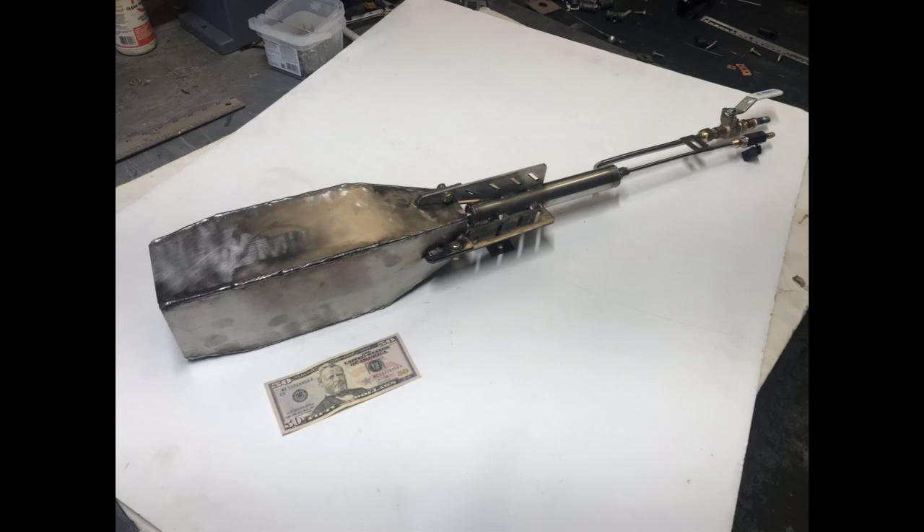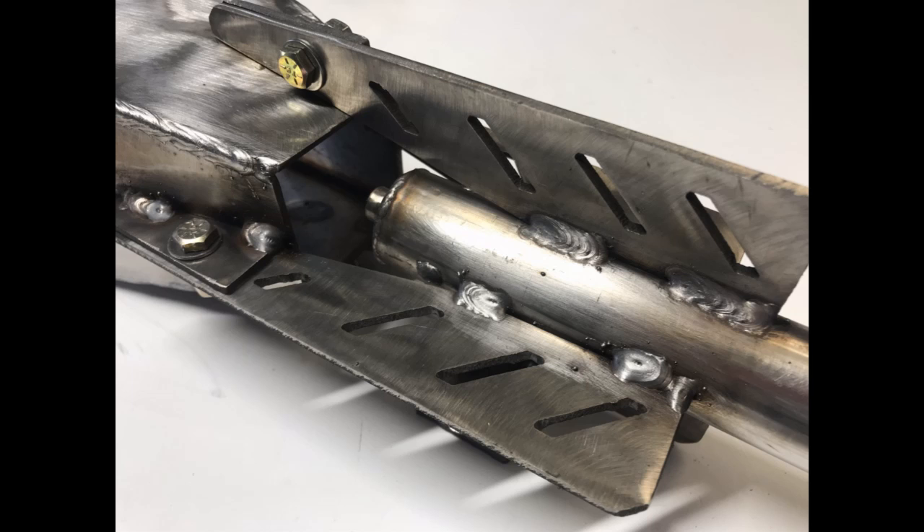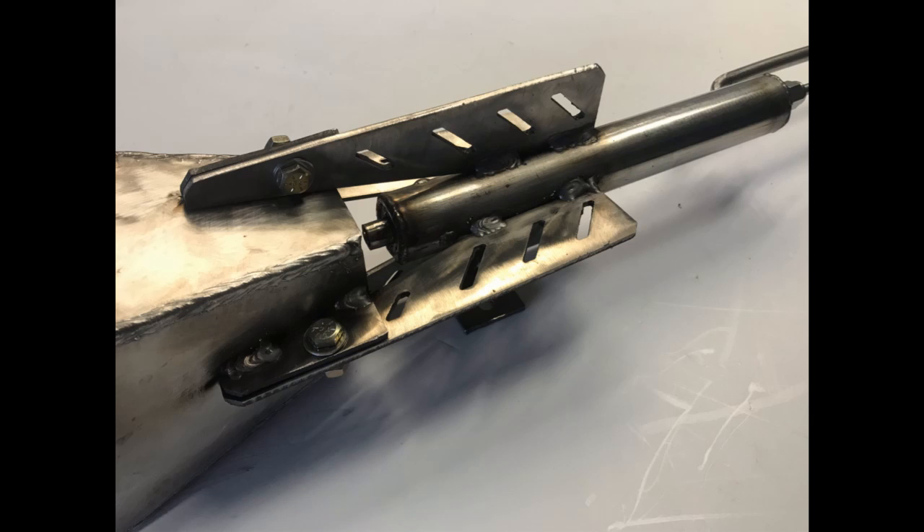What's going on, fellas? Today we're checking out this 3.6 megawatt diesel burner for Jason. We're going to see what this bad boy can do. This thing is impressive — I could not believe how well it performed.